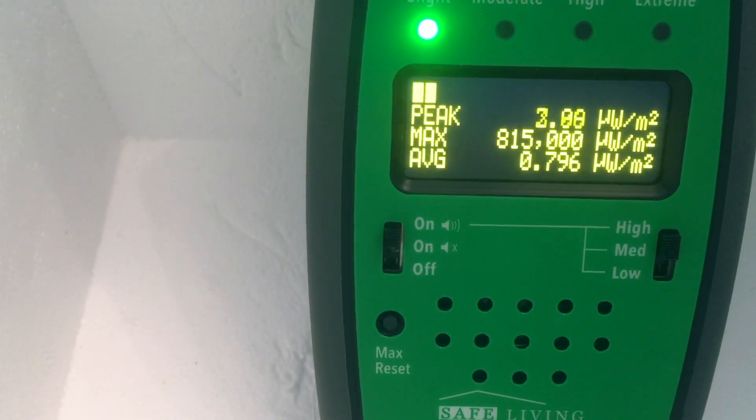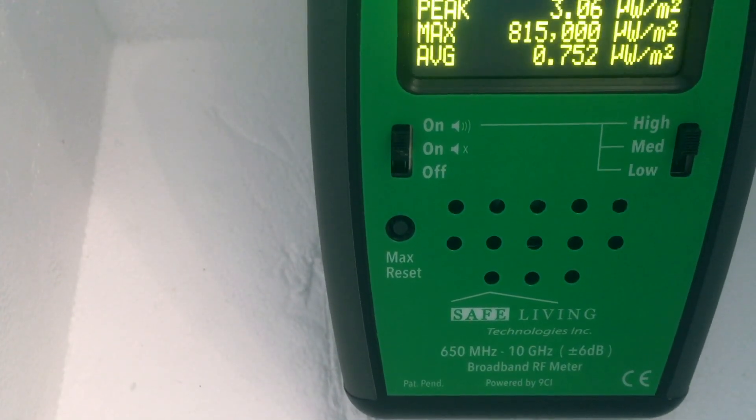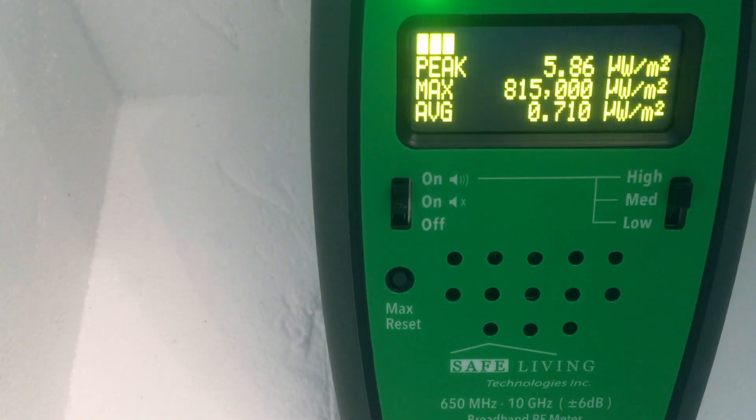Basically it captures the total power in the measurement band, which on the Safe and Sound Pro is 200 megahertz to 12 gigahertz, 650 megahertz to 10 gigahertz plus or minus 6 dB.